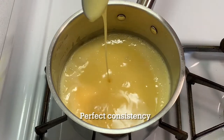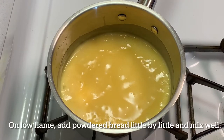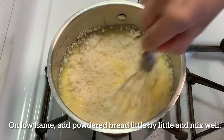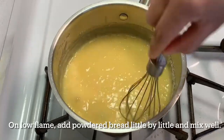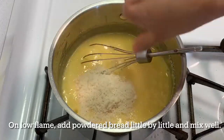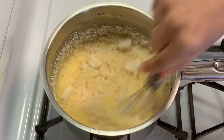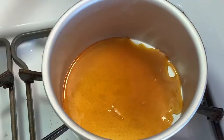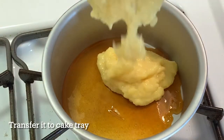Once it reaches the right consistency, add the powdered bread in batches and give it a good mix. Once it reaches the desired consistency, turn off the flame and immediately transfer it into the cake pan.